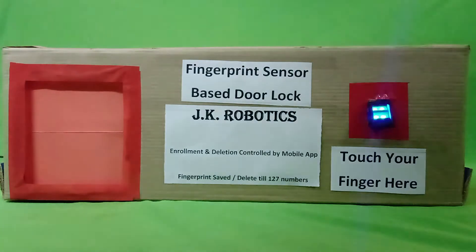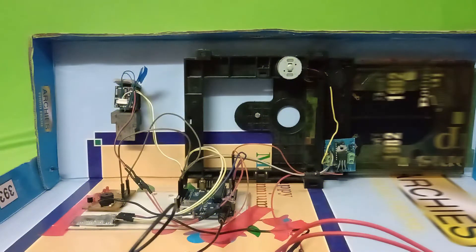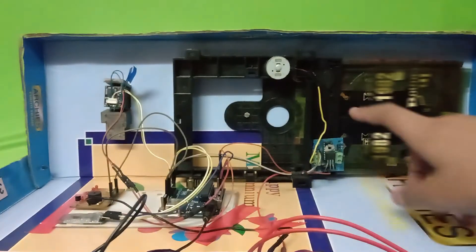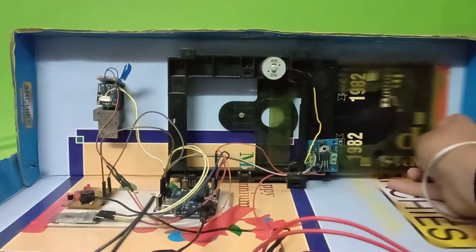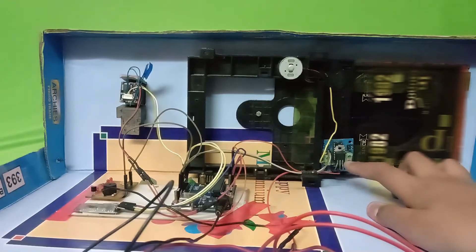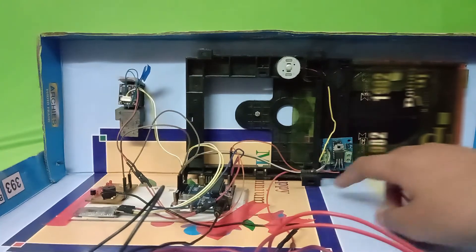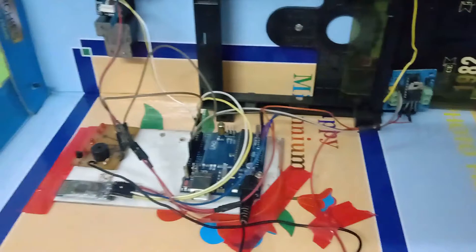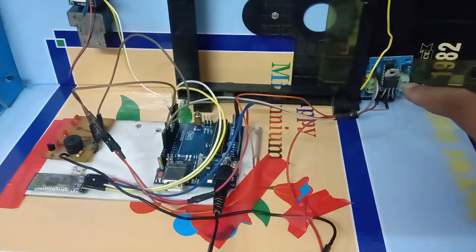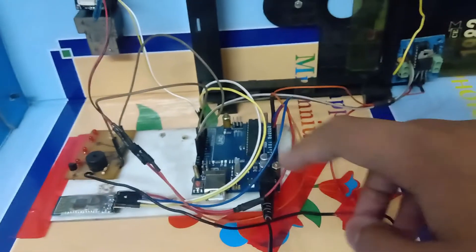Let's see how this setup works. This is the back part of the project — this is the CD driver, and this is the motor driver module which opens and closes using the motor. This motor driver module output is connected to the Arduino Uno, with negative and positive wires. The fingerprint sensor TX, RX, negative, and positive are also connected to the Arduino Uno.